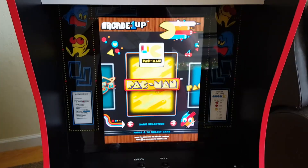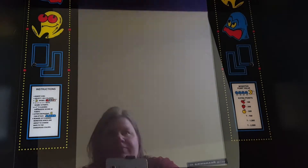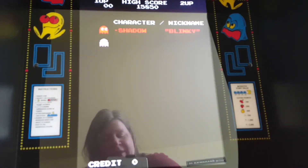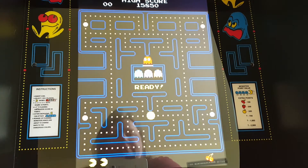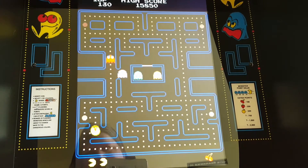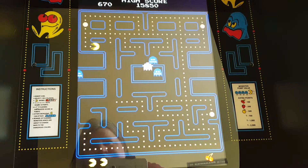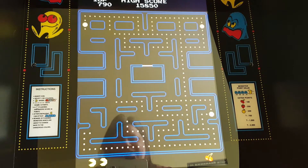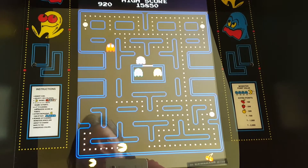All right, so let's do a little bit of gameplay here. Oh, you can see me — hello! All right, let's go. Whoops, that wasn't very smart. All right, we're just doing it for fun here right now.